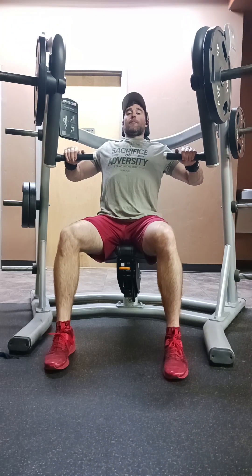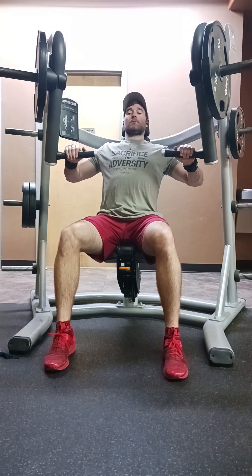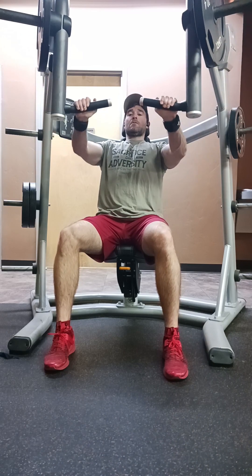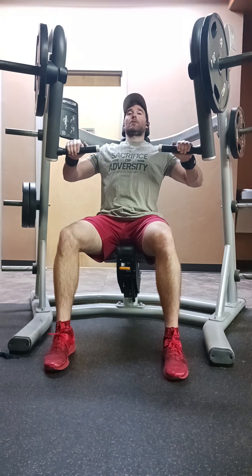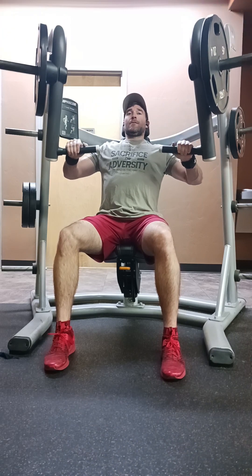Alright, for our third chest exercise, we moved on to just a machine flat press — a machine flat bench press. It's just mimicking basically if you were laying down doing a flat bench. On this one, I also did three working sets, guys, where you're just going all out.